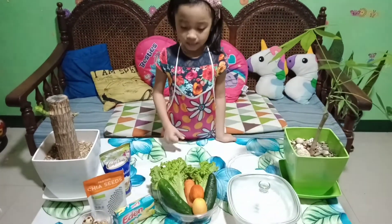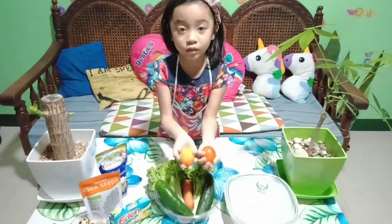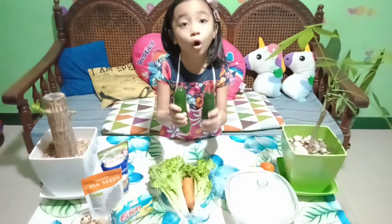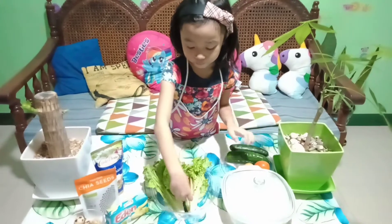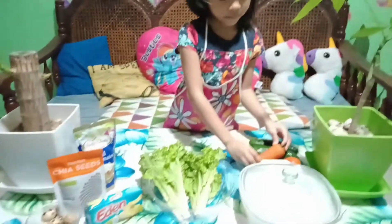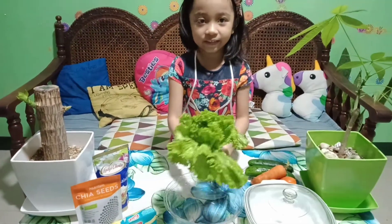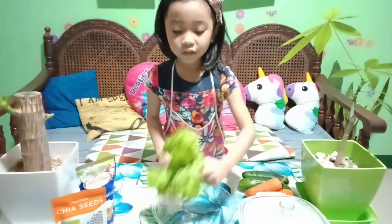Our guests today are fresh tomato, yellow and orange tomato, two pepino, green pepino, orange carrot, and green lettuce.